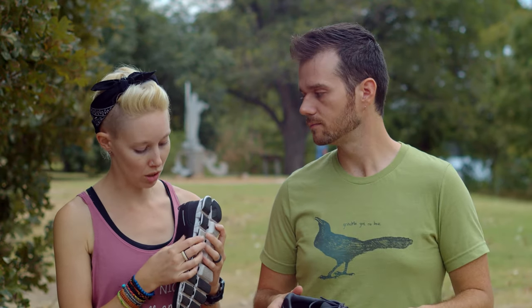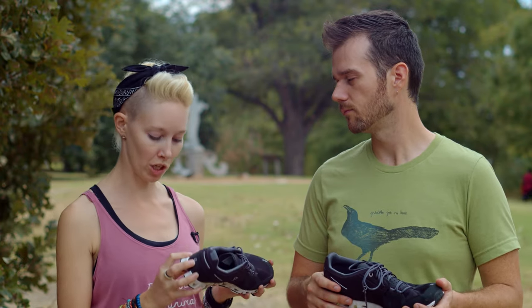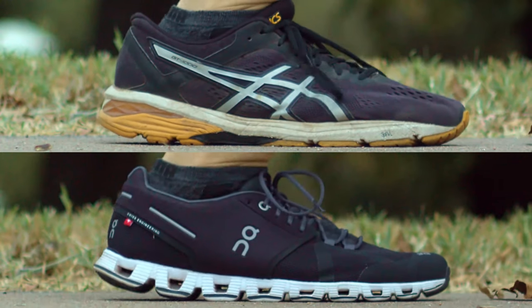I was curious to see how these little squishy Cloud Tech pods actually performed. I wondered: do I stomp down hard enough to compress them? You can squish them with your fingers. We tried it ourselves to compare our foot strike in these shoes versus our old runners. And it's definitely — shall we say — squishier. Squishier seems like a very scientific term, but it's absolutely appropriate.